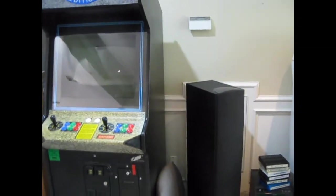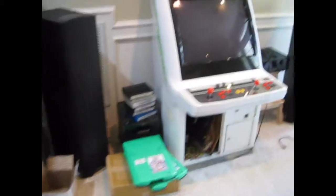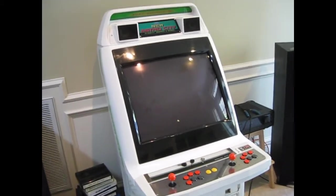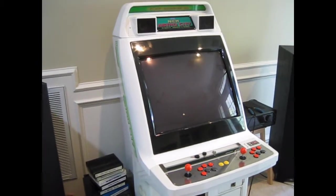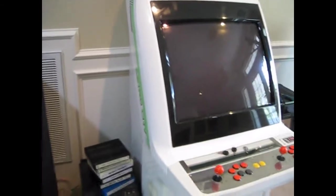I decided to make a video showing my arcade cabinets. This one right here is my New Astro City — I got it maybe two months ago. I painted some of it because it was turning yellow; the top right here was actually yellowed. I went ahead and sanded it down and everything, so now it's smooth and looks pretty good.